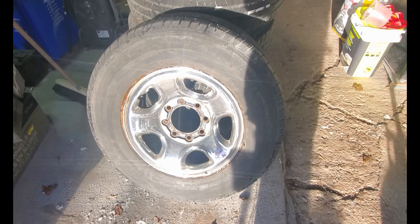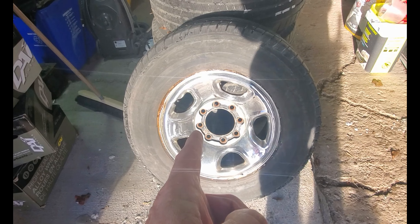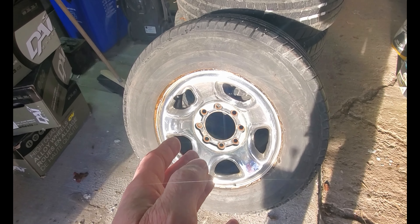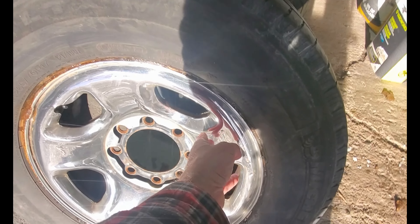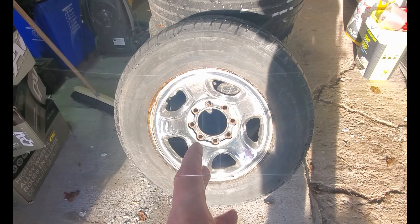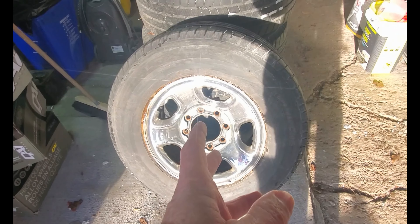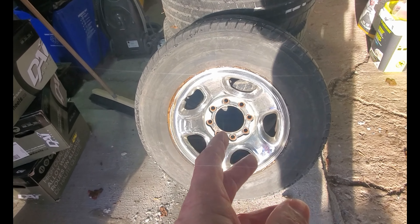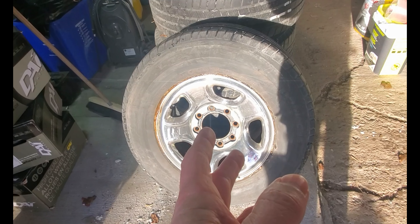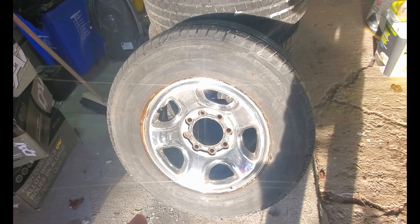I already had these rims in the garage because, if you recall from the 'I Quit Project One Ton' fall video, the plan was to remove the cladding and paint those rims. I was planning to do a video taking the cladding off, cleaning up the steel rim, and putting it into epoxy — because I could do that in the winter and have it ready for paint in the spring. So, that's not happening.